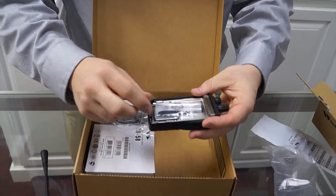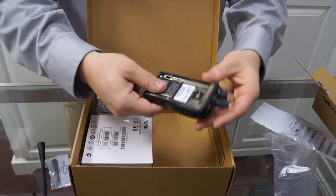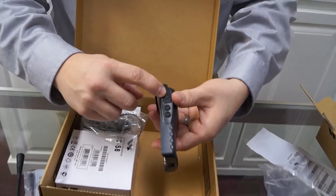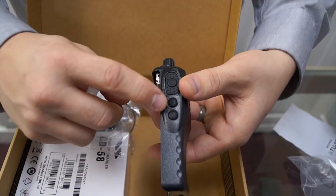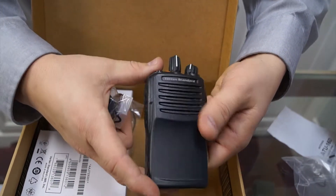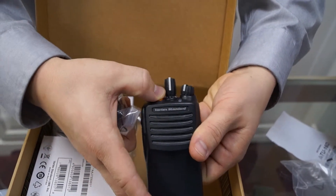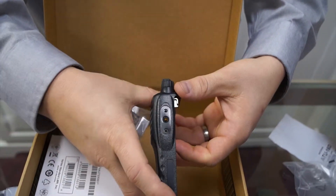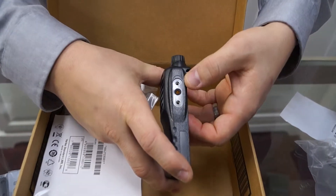Let's take out the body of the radio. On the side you've got your push-to-talk button and then two buttons below that which are programmable buttons. On top of the radio you've got a button which can be used as an emergency button. This can also be programmed, and on the side you've got your accessory port.